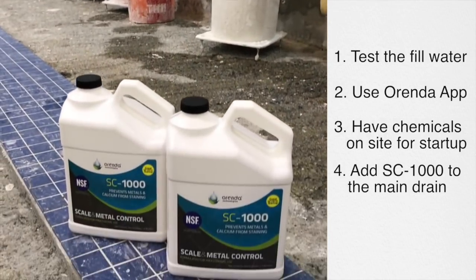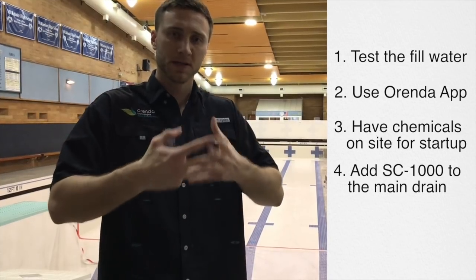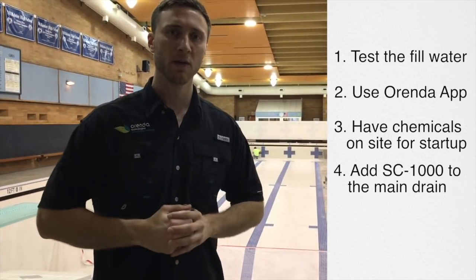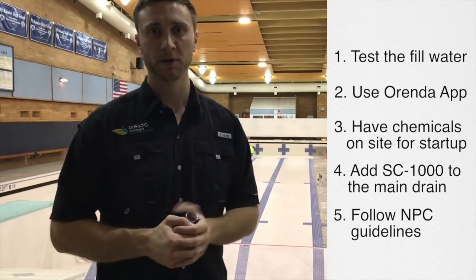Then we're going to add SC1000 right into the main drain pot because it's safe to do that. So when the water fills up it's going to coat all the walls and protect it, and we're going to have LSI balance on day one. From then the plaster company is going to follow the standard National Plaster Council guidelines and we should have a happy customer.